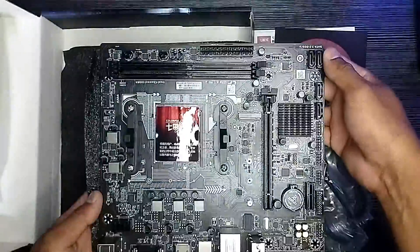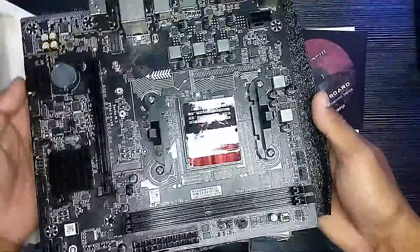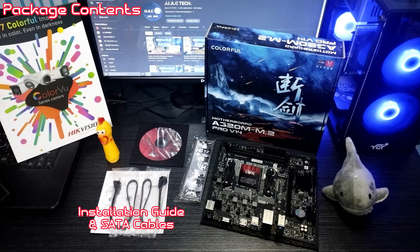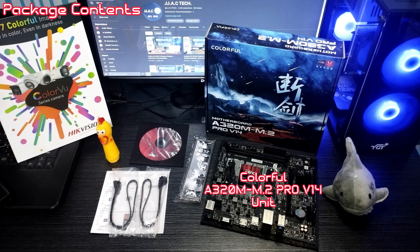1x M.2 slot supporting SATA and PCIe x4 SSD. Package contents include installation guide, SATA cables, driver disc, backplate, and the Colorful A320M M.2 Pro V14 unit.